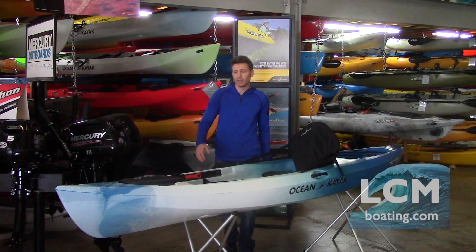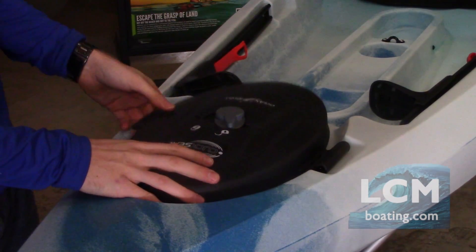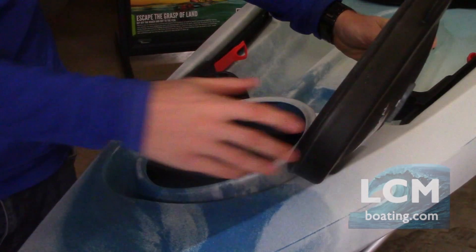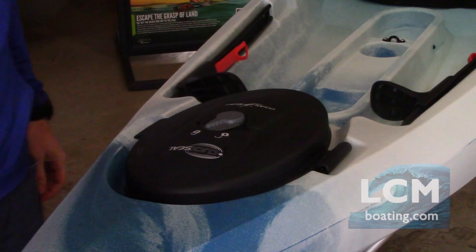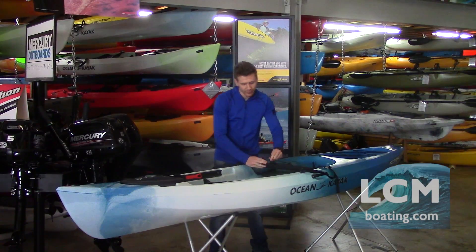Features on the Tetra: we have the bow hatch — a click-seal hatch right up here, very simple to operate. It has a very nice seal built right into the rim to keep it 100% watertight. We also have the comfort hybrid seat back, which is really simple to operate. This seat back is always fixed to the boat.